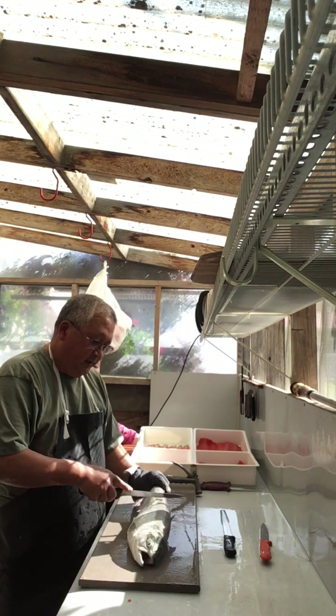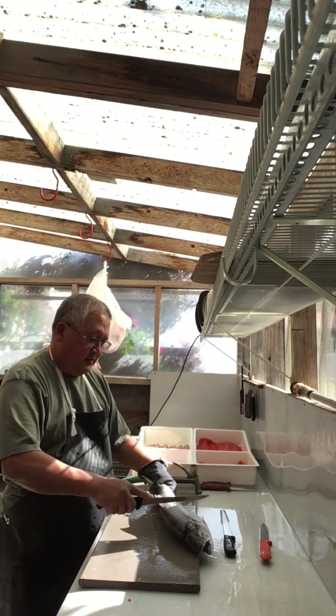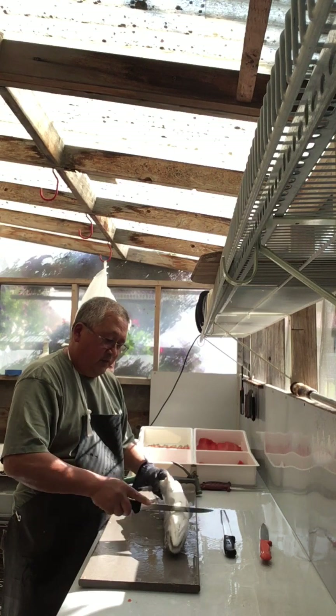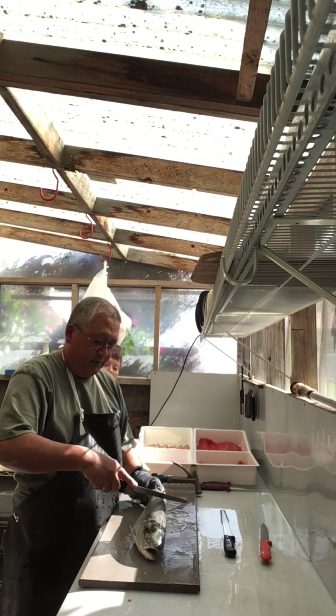The first thing I start out with is I deslime the fish, and I do that mainly so that when I'm cleaning and filleting it doesn't slide around too much.